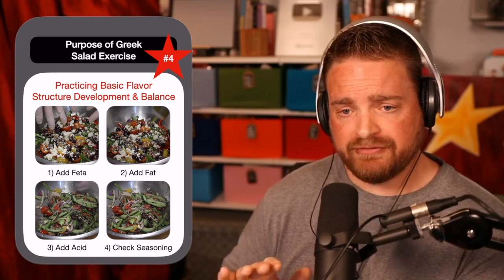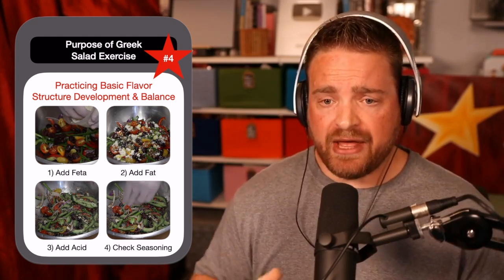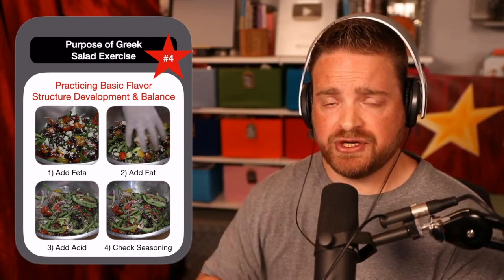You can use some cracked black pepper if you want a little bit of a peppery taste, and then from there add what you want. This is a really good base to not only drill your knife skills but also to practice your base flavor structure: balancing fat, acid, and salt. That will always be there.